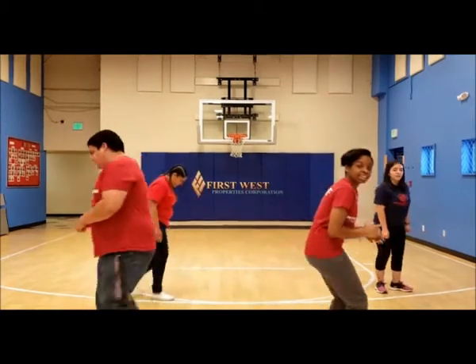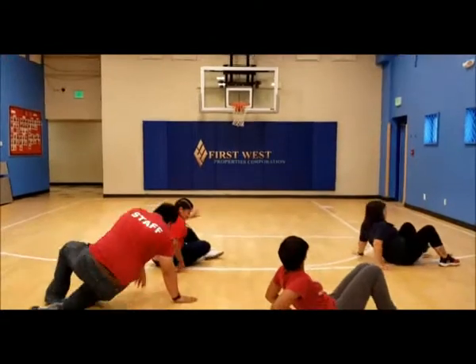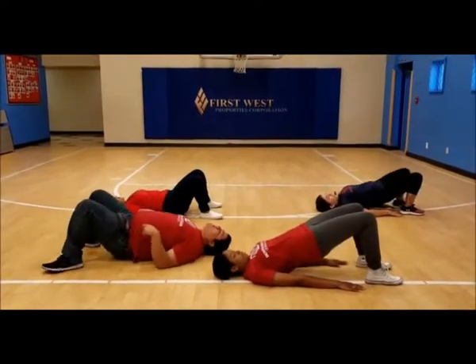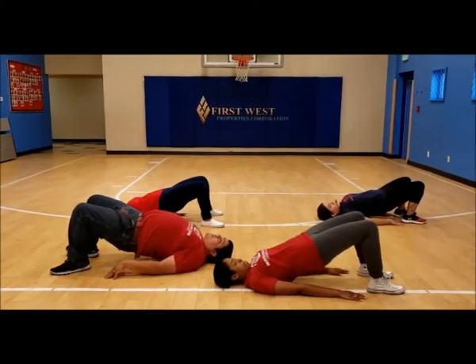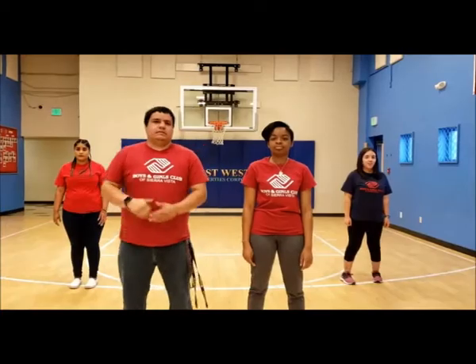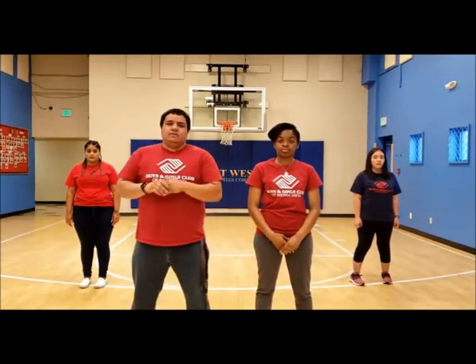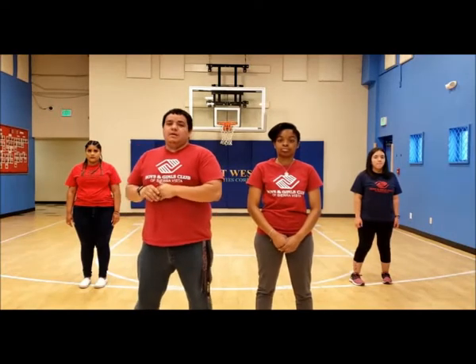For our next pose we're going to be doing the cobra. Make sure that you guys are well stretched out and don't overextend yourself through every yoga pose. For this one we're going to lie on the ground in the push-up position, but we're going to have our hips down just like this.